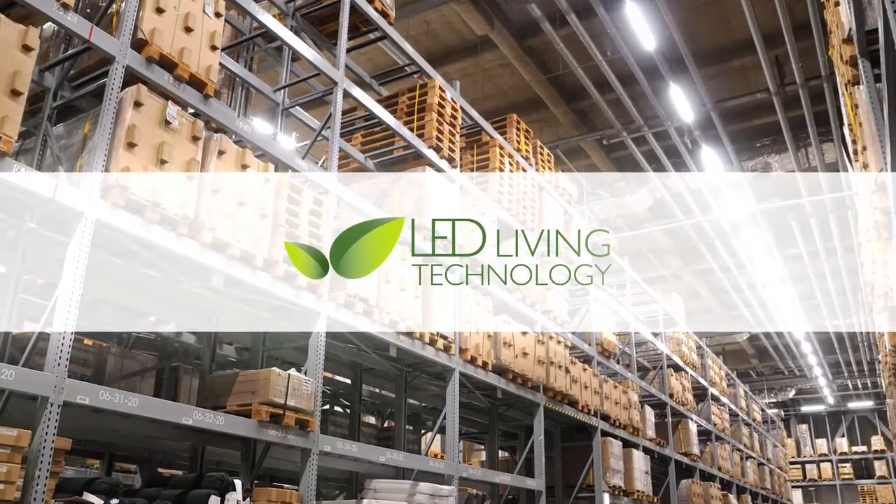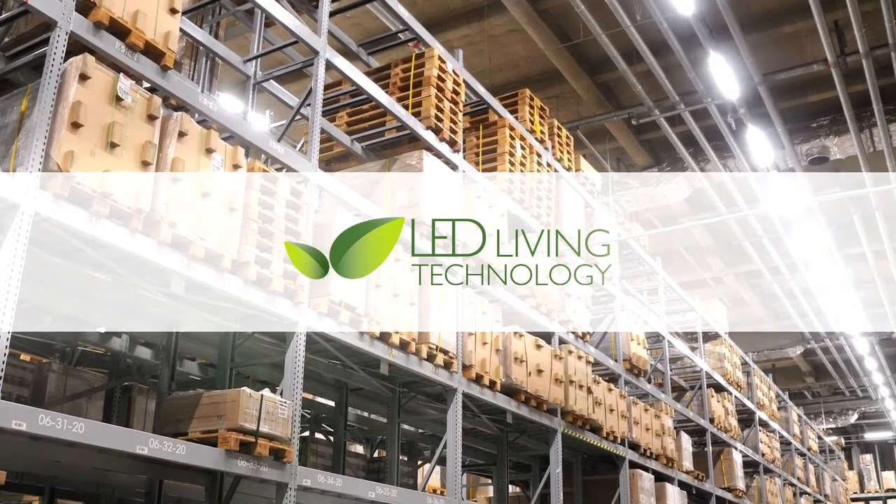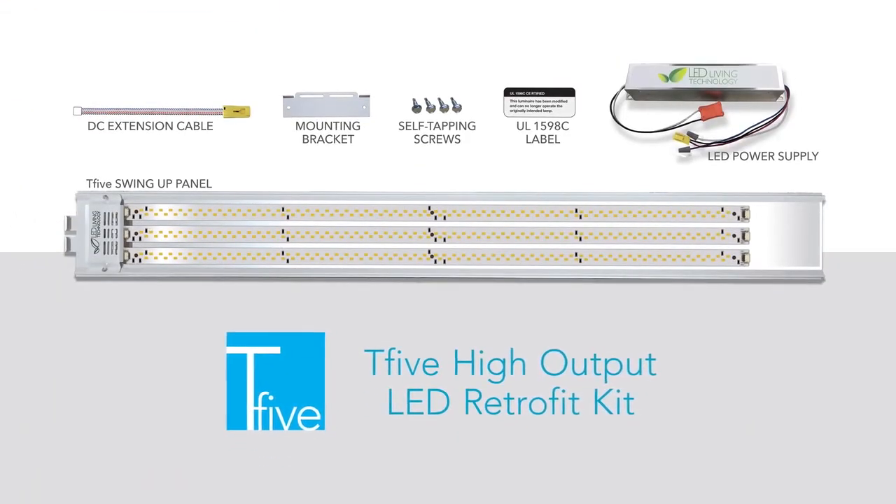LED Living Technology is proud to introduce a revolutionary retrofit for linear fluorescent high bays: the T5 High Output LED Retrofit Kit.